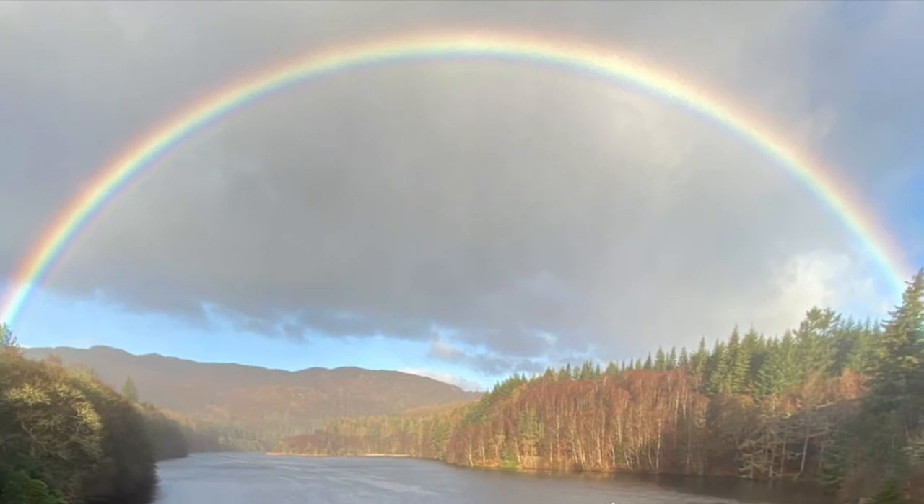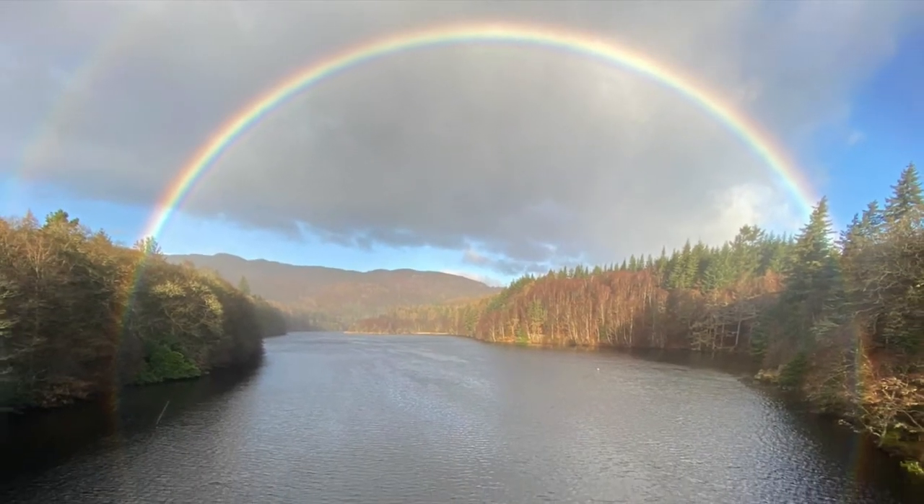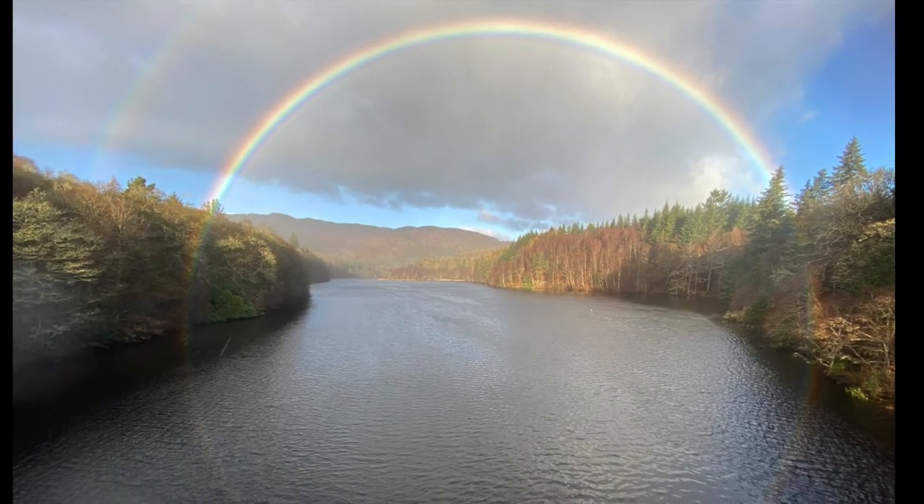Isn't it lovely? Arching right across the sky. The colors are always the same — it starts with a kind of red, then orangey, then yellow, then greeny, then blue, then a little bit purple, and that indigo is the last kind of color you get.